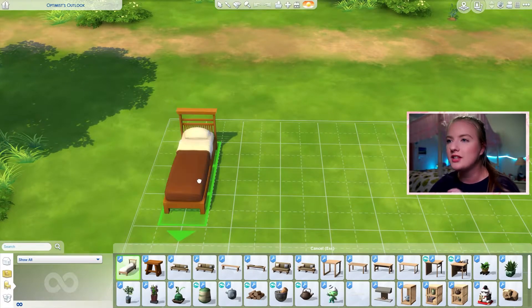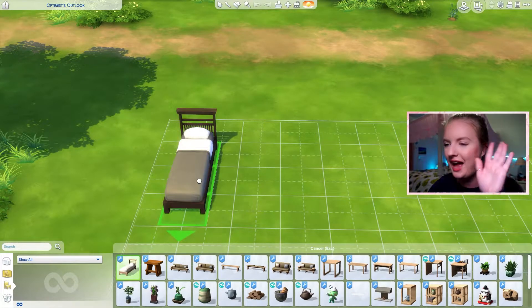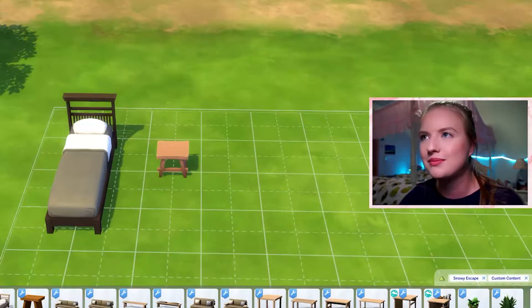First up, we have this bed. This makes a lot of sense because we got a double bed with more neutral swatches, but we didn't get a single bed with those neutral swatches — so I'm loving this. Excellent idea, A++. And then this stool — I'm obsessed. It's so cute. It's like the taller stool but smaller.